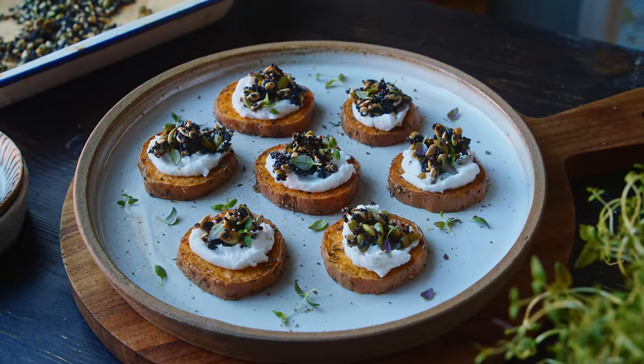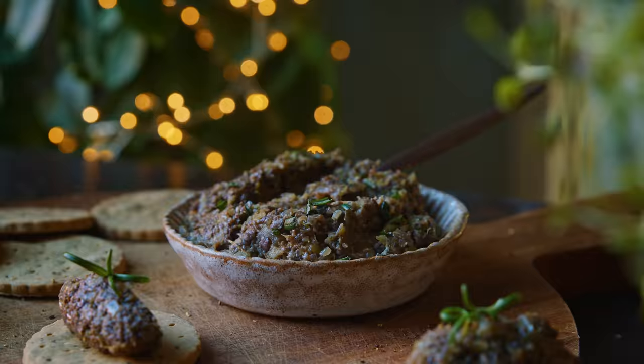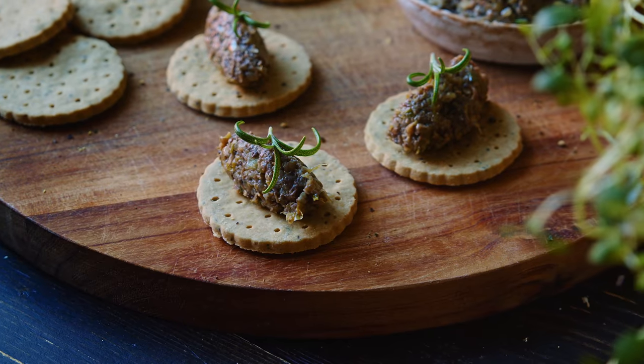The first one is going to be some roasted sweet potato discs with whipped cream cheese and a really yummy sweet maple, a little bit spicy seed crisp. And then the second one is going to be a vegan mushroom pate with lots of savory flavor on some crackers. It sounds very simple and it is, and it's delicious and it's definitely worth a spot in this video.